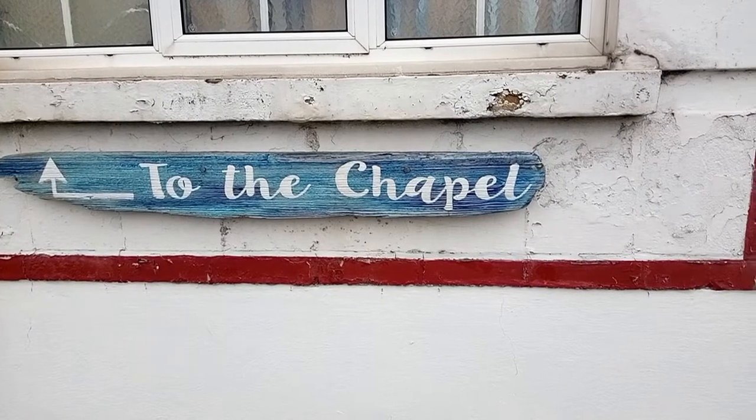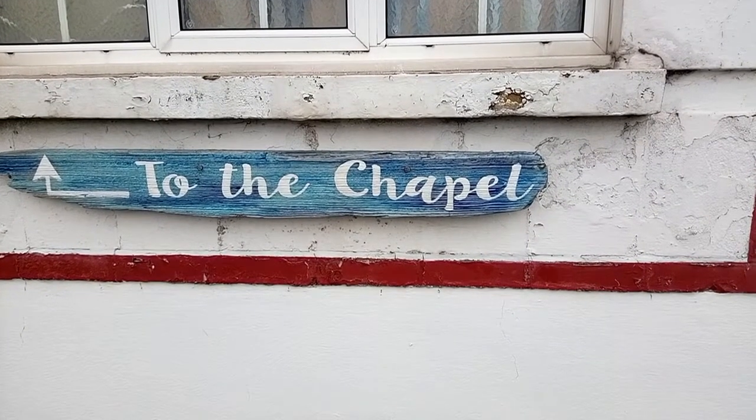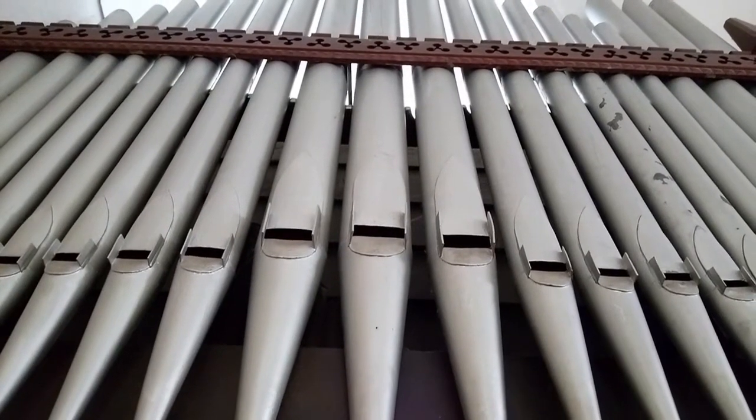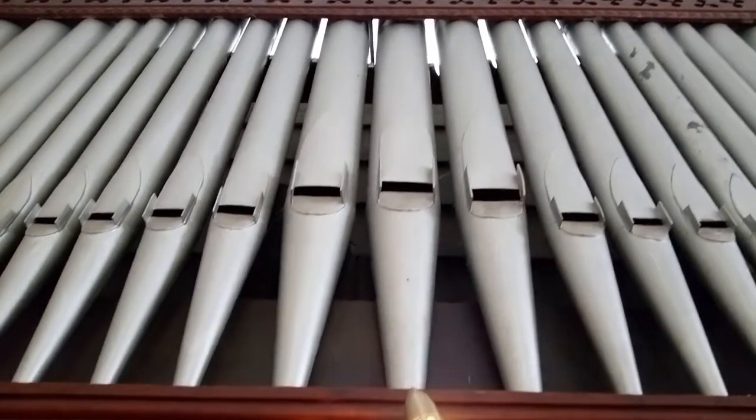This is the Fisherman's Chapel in Leonsea, who were kind enough to let me have a play on their Borgun. This is something I've wanted to do for a very long time.